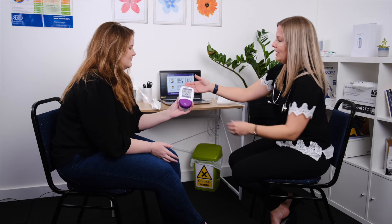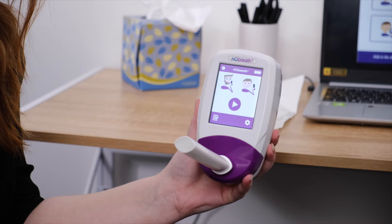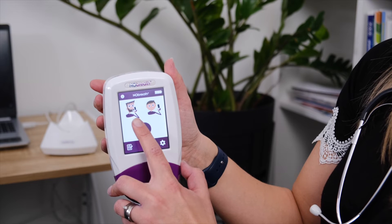Now that you're aware of any factors that might vary a FeNO result, it is time to take a FeNO test. First, turn on the NO breath device. Where possible it's preferable that the patient attaches their own mouthpiece. Attach a new mouthpiece to the monitor and select either the adult or child breath test icon from the NO breath home screen.